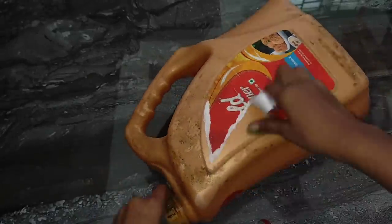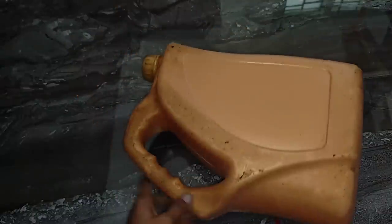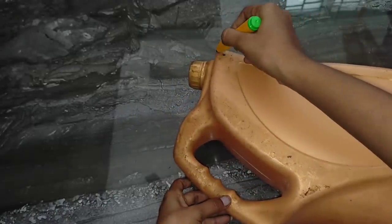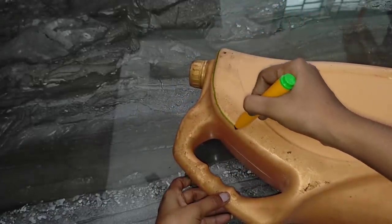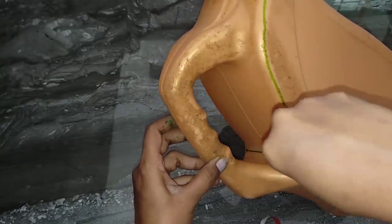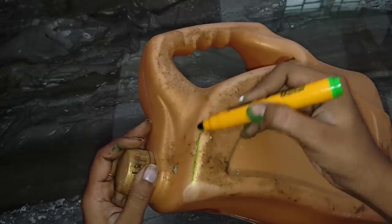Idea number 2. For the next idea, I will use Gold Winner. The organizer will really use the same thing, so you can use all these organizers. Now I will take the line. If I put the line, I will cut the color.